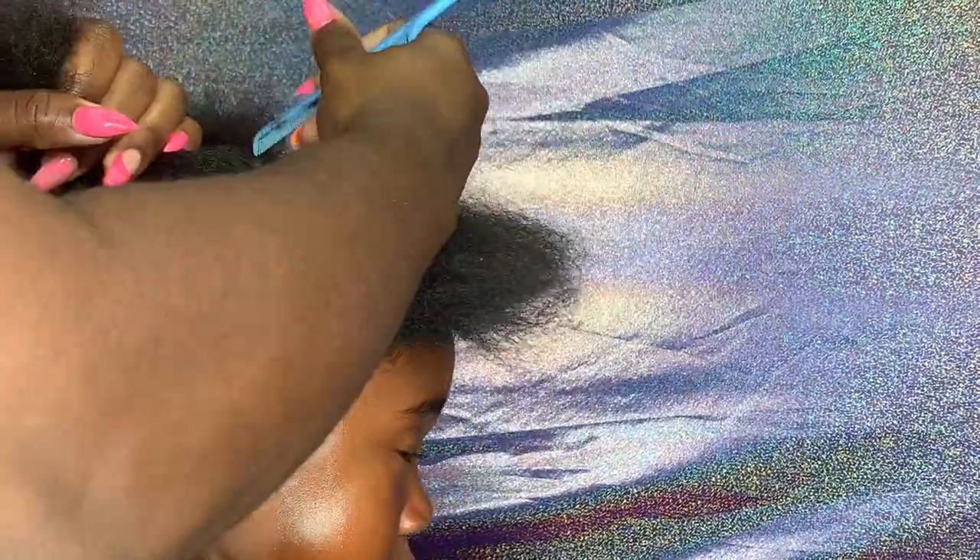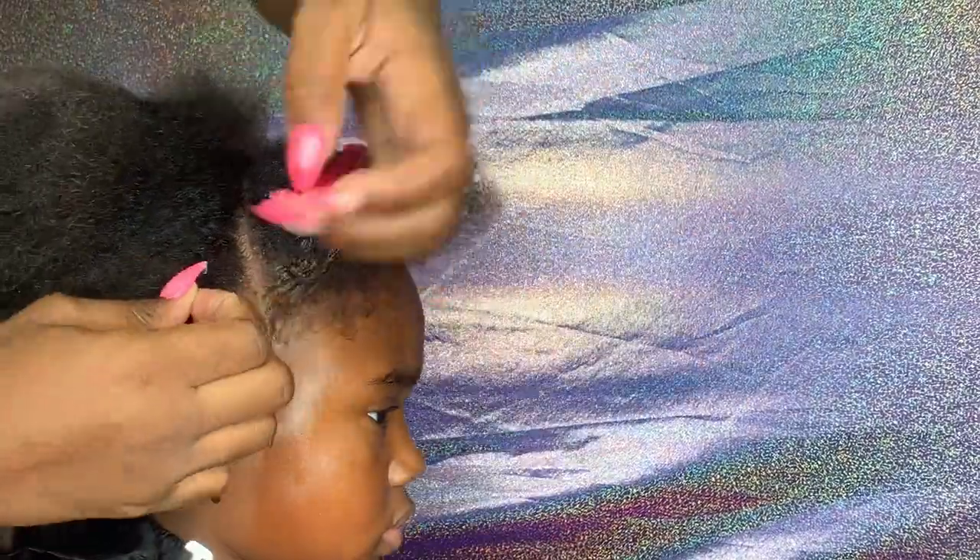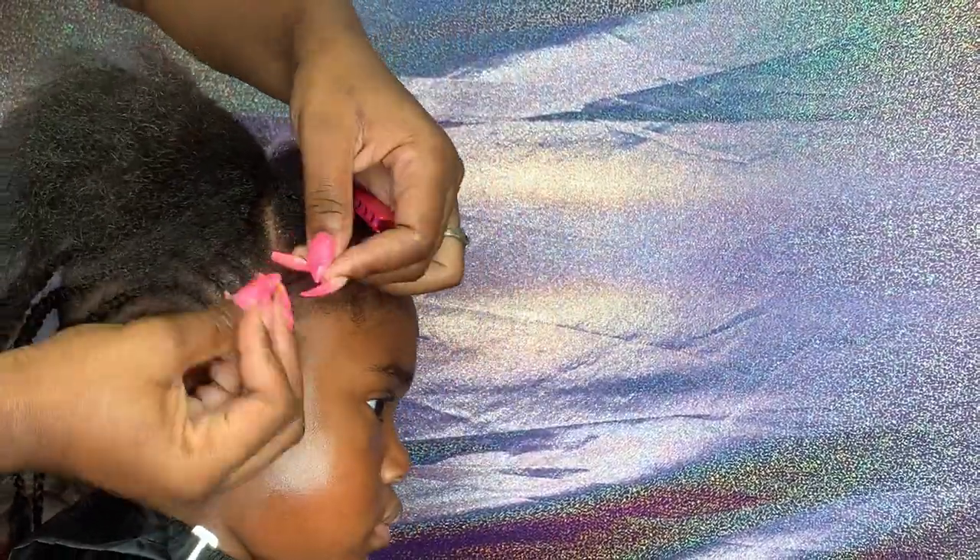I'm just going to braid her hair into a mohawk. Right here you're going to see me part off a little section of hair. I plan to do something different with that, so I'm just going to part that off, put it away, and finish the mohawk.